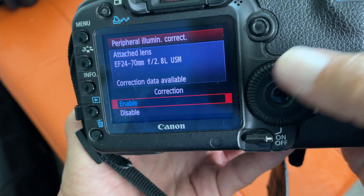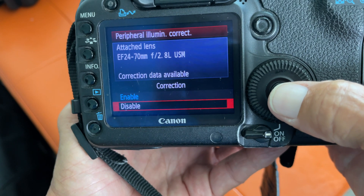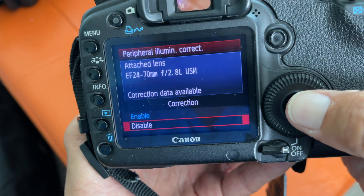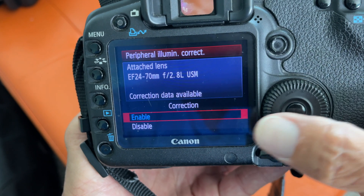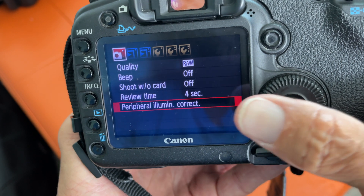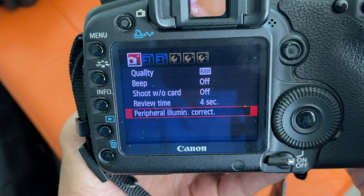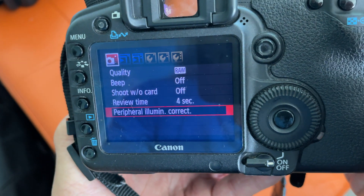We're going to click on that. Right now it's enabled. If you get your camera and it's on disabled, then you possibly could get those dark corners. So what you want to do is do the correction — go to enable by navigating here, press that button, and now it's enabled. So now you won't have those dark corners, and that's basically called peripheral illumination correction.